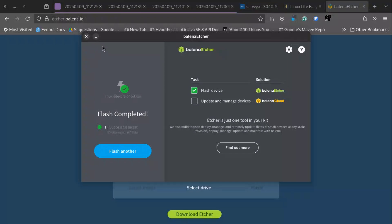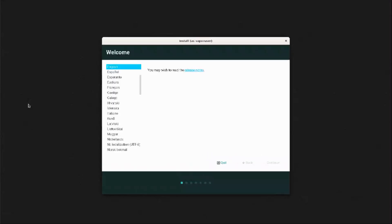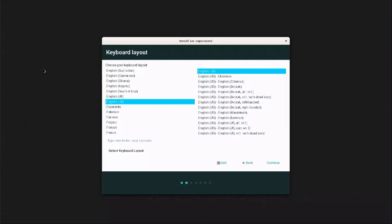Let's go back to our thin client and start the installation. I could not get the GRUB screen recorded, but you should get something like what's shown. Linux Lite is based on Ubuntu, so the installation process is identical. I'll be following the basic setup.